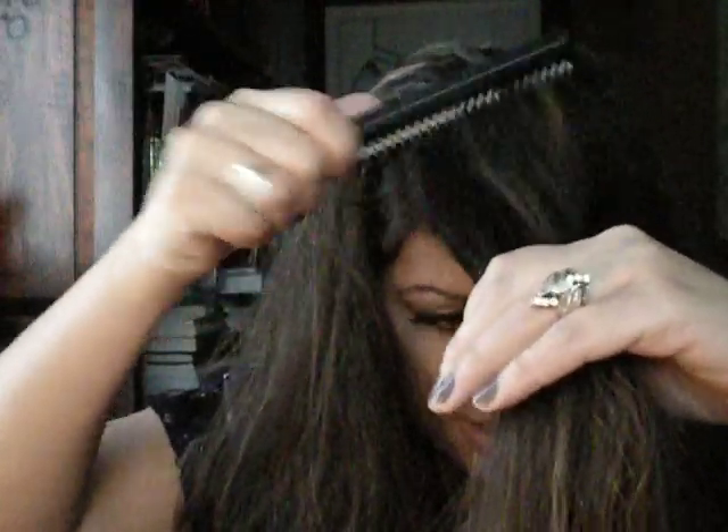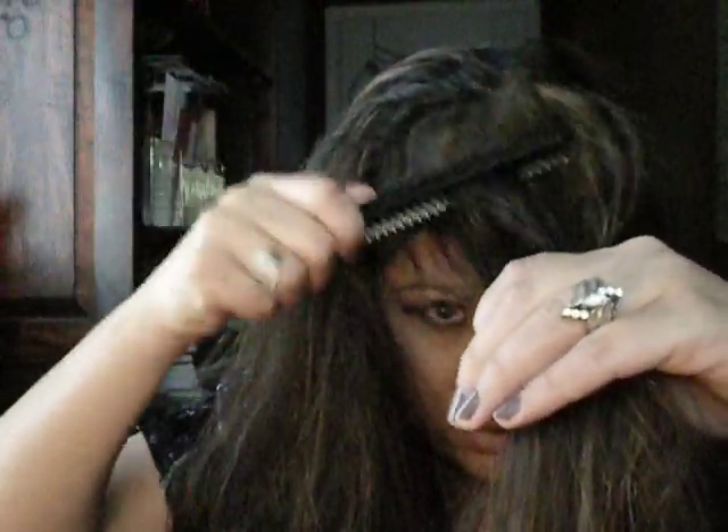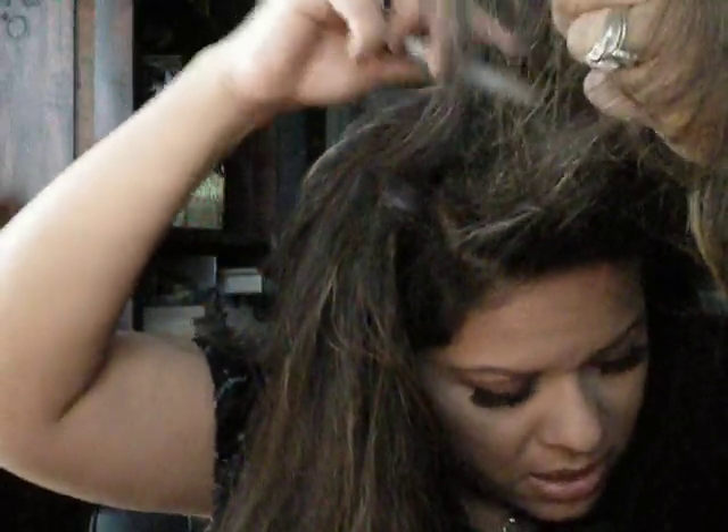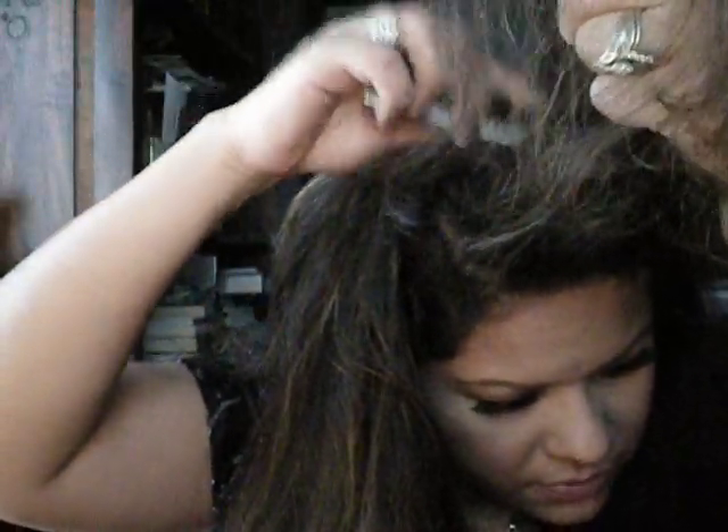You're going to tease, tease. Get it from the sides also. And this is going to define how high you want your little bump to go. This is more like the late 70s, early 80s look.